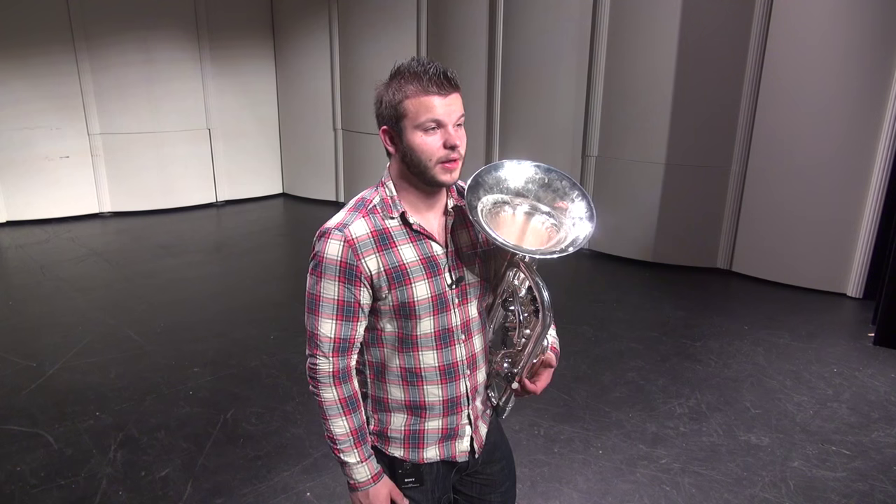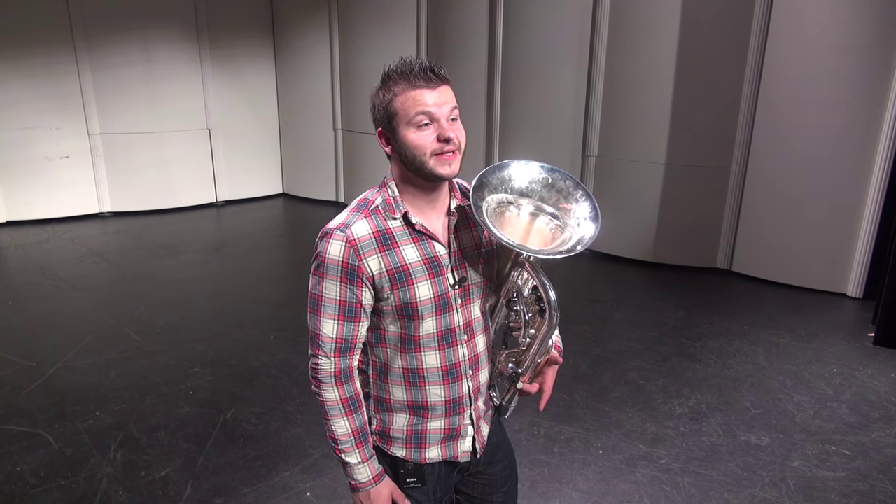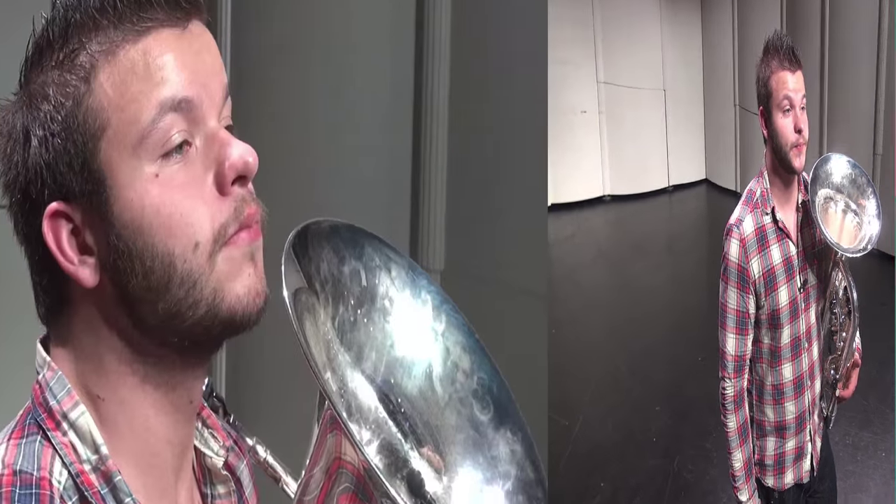I'm sure most of you have heard of the importance of keeping your throat open. It's one of the most important and most misunderstood conceptions of all brass playing. The problem is that most people refer to the throat as this area here. However, this area is a solid tube made of bone-like material, so it cannot be open or closed unless you're sick or your throat is swollen.